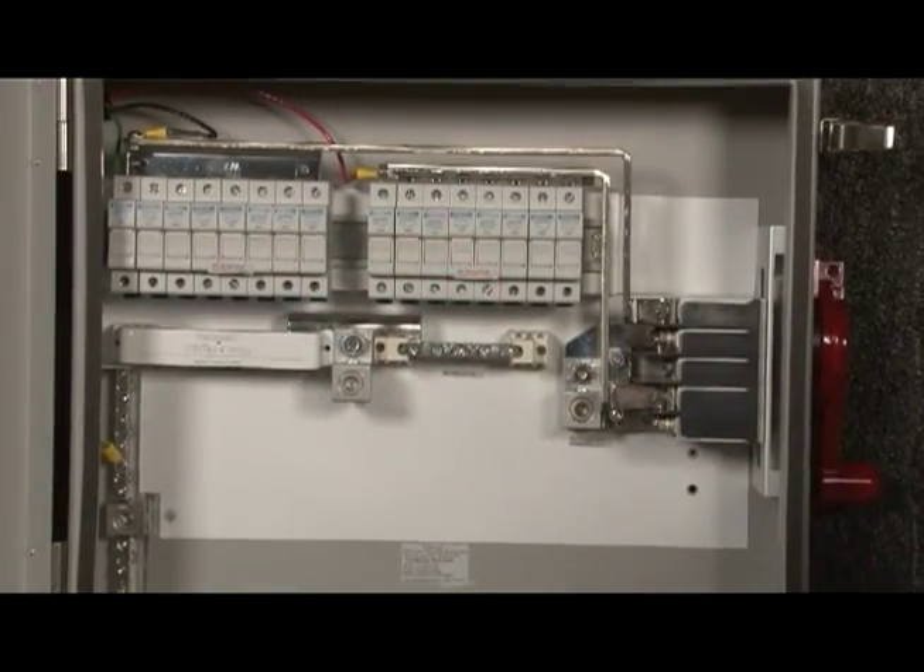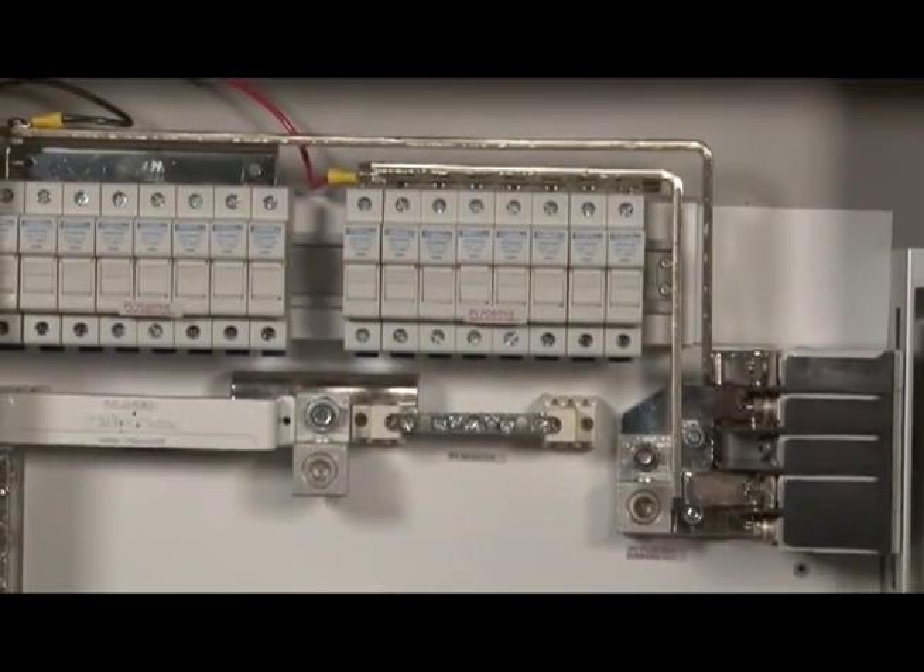We also created our own terminal blocks, din rails, and custom-designed Carling switches — a process that took over two years — especially for the Midnight Discos.